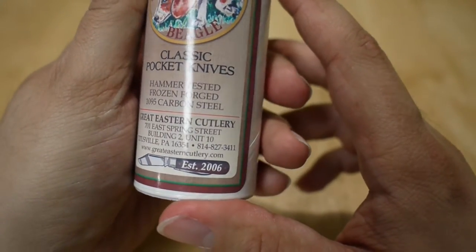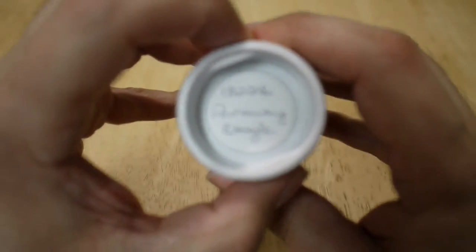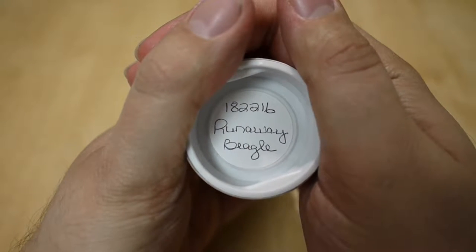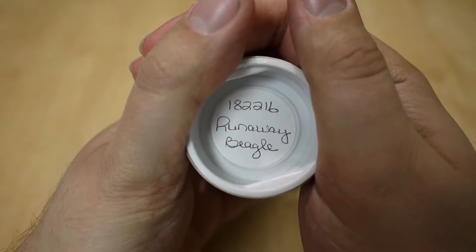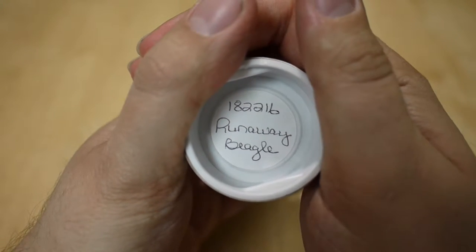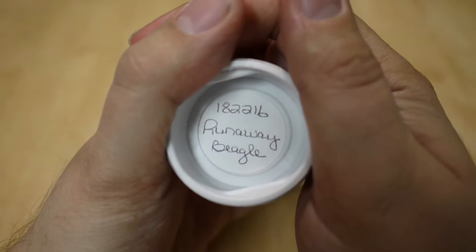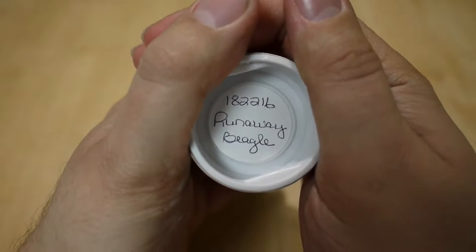Pretty much all they use now. Titusville, Pennsylvania. And there we go on the top of the tube: number 18, two indicating the main blade, two indicating the number of blades, and 16 indicating that it was made in 2016.